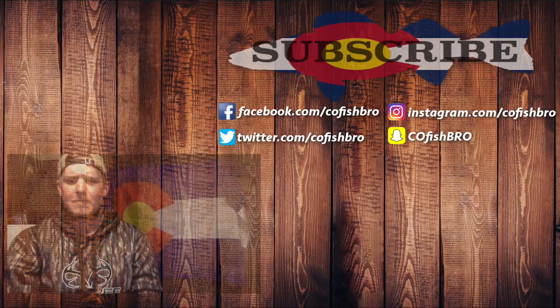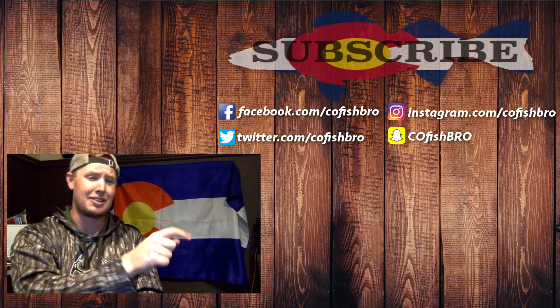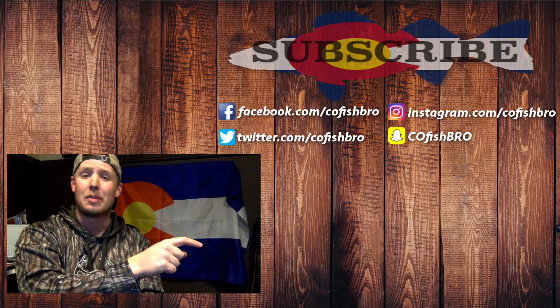Don't forget to hit that subscribe button before you leave. You came to the channel, you liked what you saw — I'm going to give you one more thing before you leave, just click the subscribe button right here. That helped me out a lot.